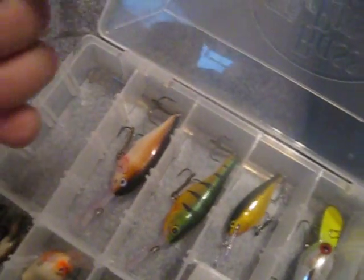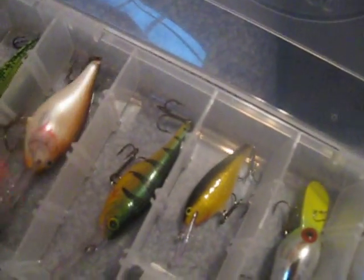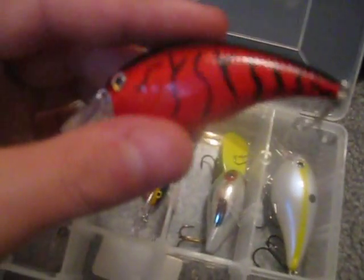Baby bass Rapala. DT-10. Rebel crawdad. Shadwrap. Fatwrap — Rapala fatwrap. Rapala shadwrap in the perch color. Little crank bait. Rapala shadwrap gold. XPS Speedlord crank in the red crawfish color.